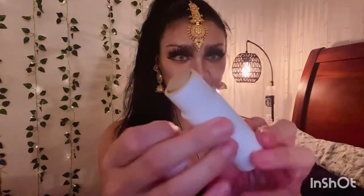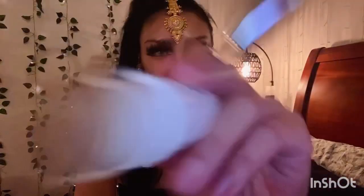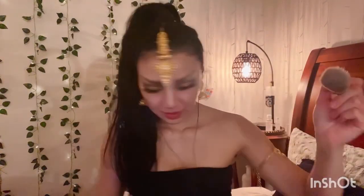Next, I want to put some milk foundation on you. I'm going to put that here. You will start with that.